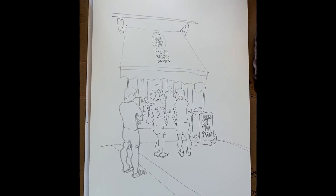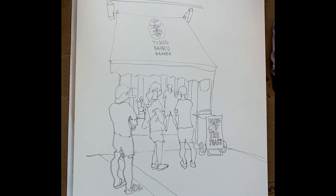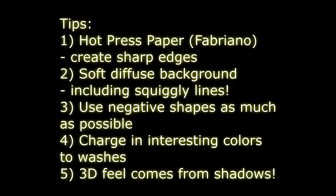My process always starts with a simple outline, either pencil or pen. Here are some of the tips. I use hot press to create sharp edges.